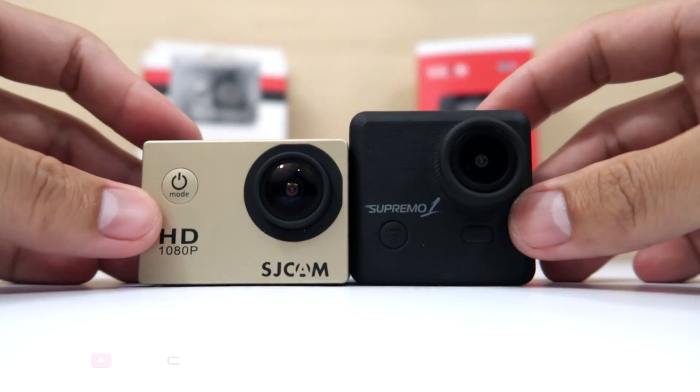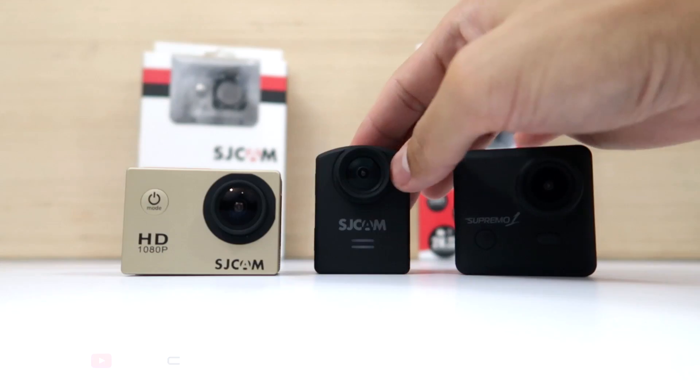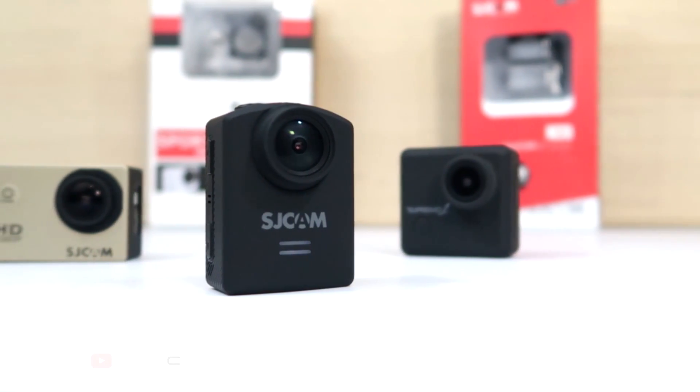A lot of action cameras in the market today are all in a square shape form factor, but the SJCAM N20 has this rectangular shape — a unique design, a bit taller, 30% smaller, and 20% lighter than the previous model, the M10.